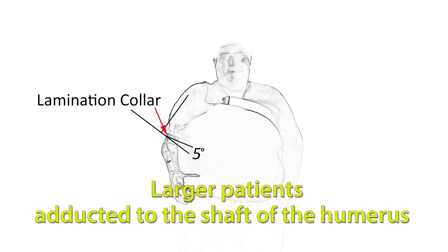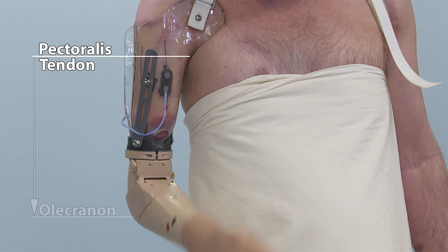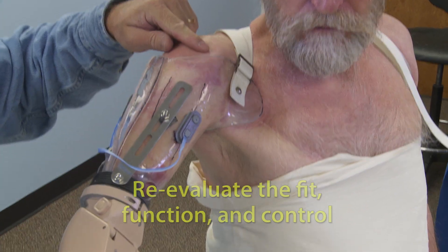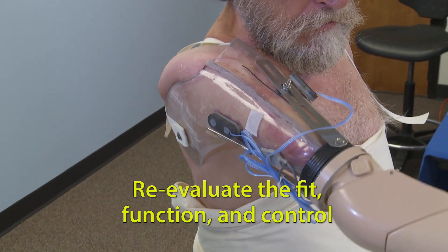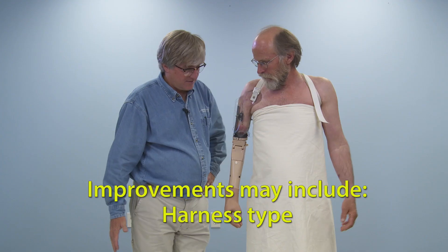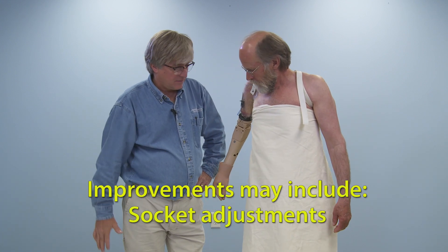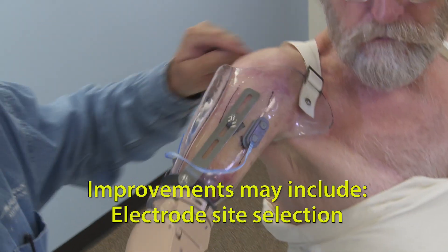This keeps the axis of the elbow operating within the work envelope. Using the measurement from the pectoralis tendon to the olecranon, minus 4 inches, position the lamination collar directly under the socket. After installing the electrodes and attaching the prosthesis, re-evaluate the fit, function, and control of the prosthesis and make any necessary improvements. These may include harness attachment points, harness type, changing AP or ML dimensions, socket adjustments to ensure electrode contact throughout range of motion, electrode site selection, and most importantly, patient comfort.